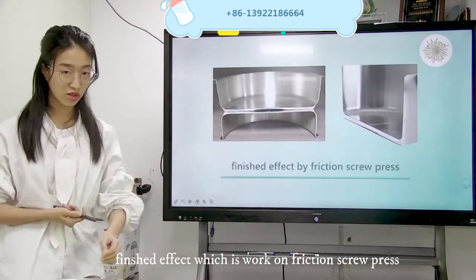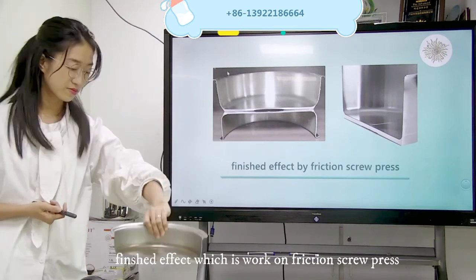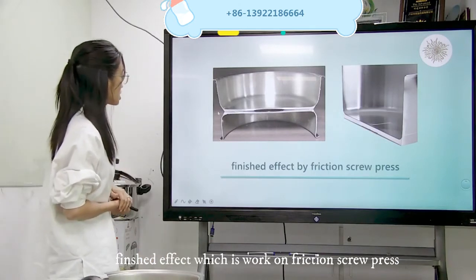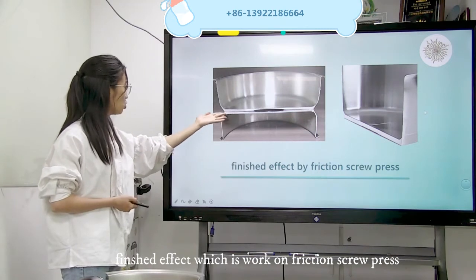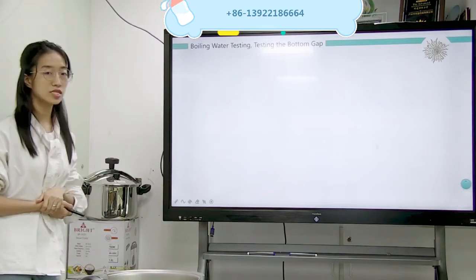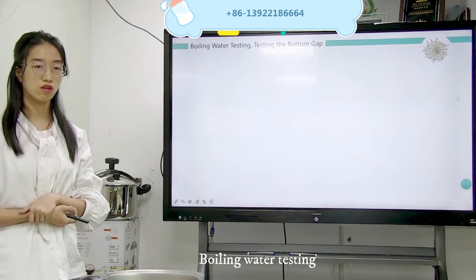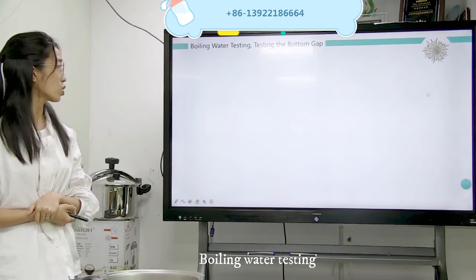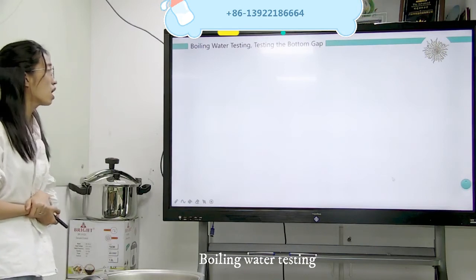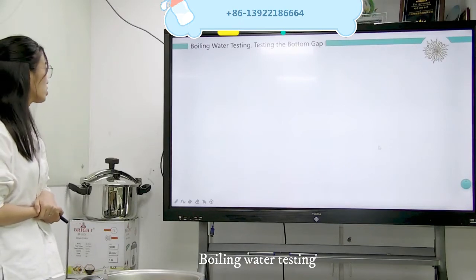See, we see the finish. This is the finish of the impact bonding. You can see here, the aluminum — it is fully complete. Just now I told you, if you are doing 1,300 ton to make the 24 cm, you cannot pass the boiling water test and the tensile testing. So I am taking you to show what tests we do.